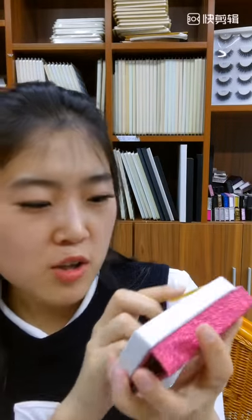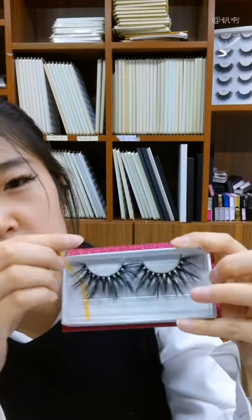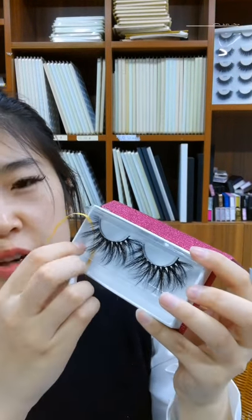These eyelashes are very dramatic — ultra long and ultra thick. When you wear them, everyone's eyes will be on you and you will attract everyone's attention.